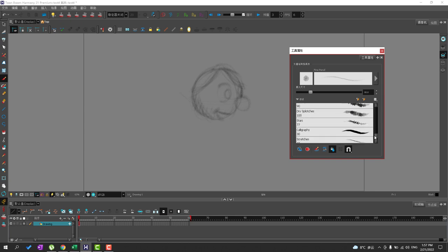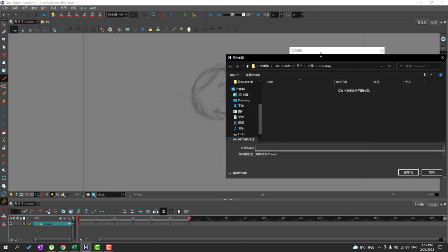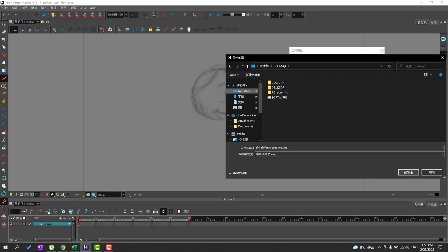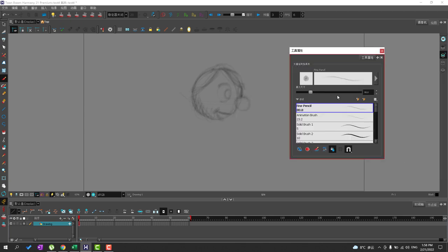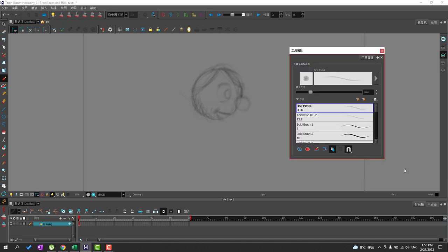All these brush tips are available when you install Toon Boom Harmony, and you can go ahead and make an import or an export of these. For example, I can go here, select the brushes that I like, and export them to a file. So if I ever make modifications and change something, I can go ahead and import my default brushes and it should overwrite them.